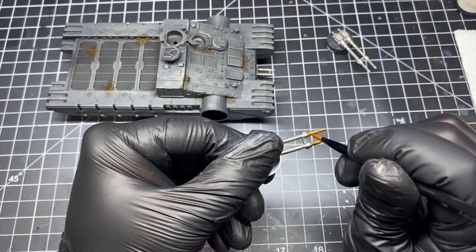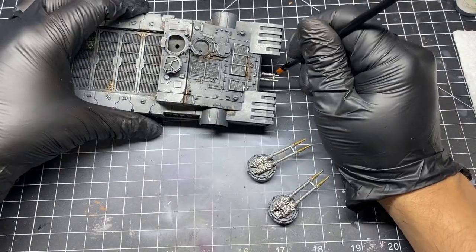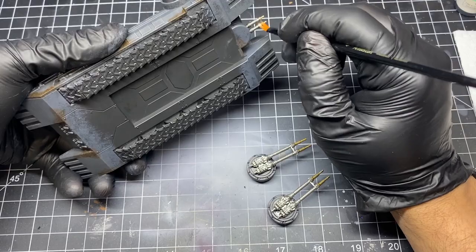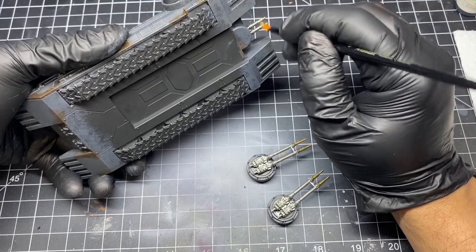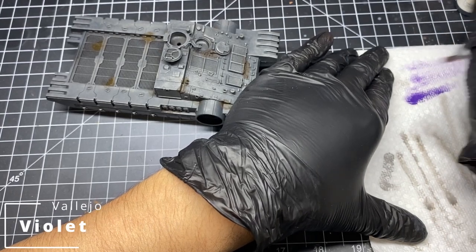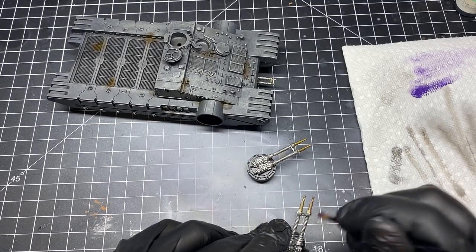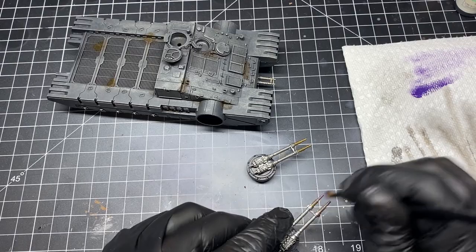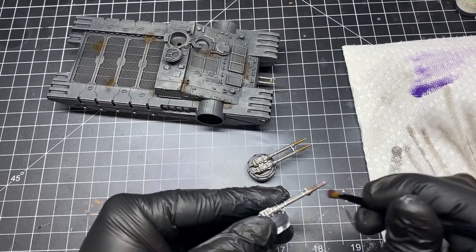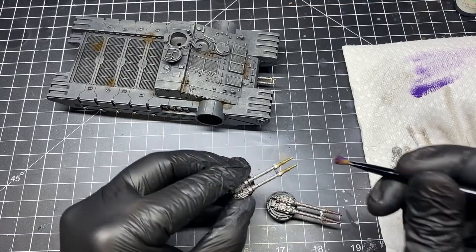While we've got this rust wash in our brush, let's begin to paint the tips of the guns. This is going to give the guns an oxidizing effect when we add other colors. Over time, the heat going through these guns would change the metal to an orange and purple hue. So for this, we add purple to our brush, remove most of it, then dry brush the tips, blending it in with the orange area to our liking. Ensure the orange wash is completely dry before you do the purple dry brushing — otherwise you're just going to blend it into a brown mess.